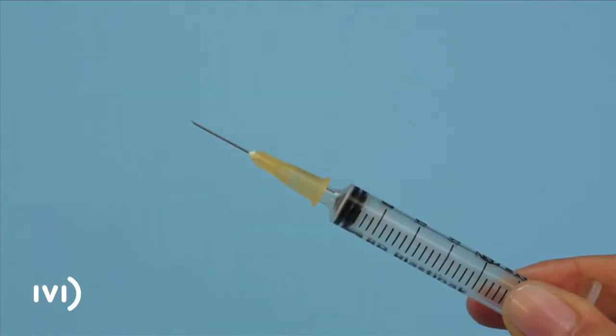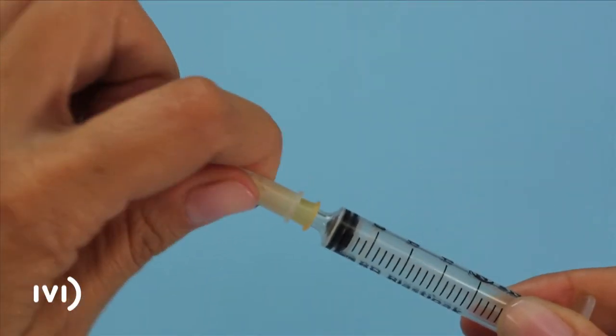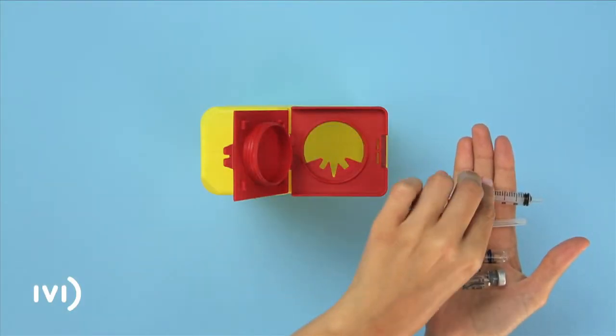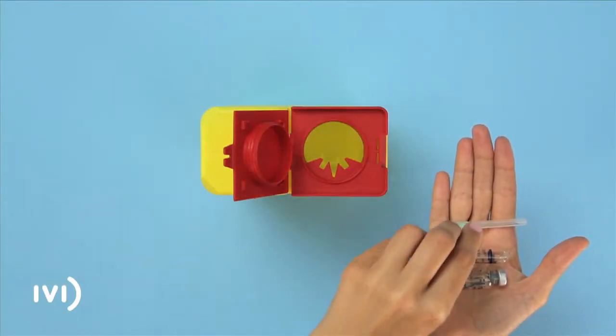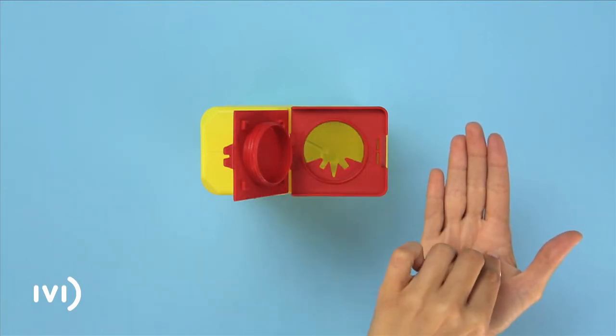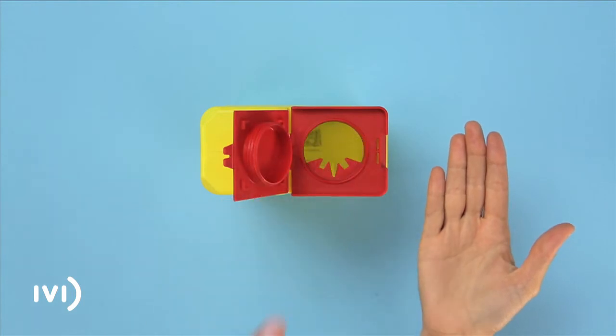Finally, put the cover back on the small needle and unscrew it. Dispose of it along with the syringe, the large needle, the ampoule and the empty vial in a suitable container, or bring it to your nearest IVI clinic.